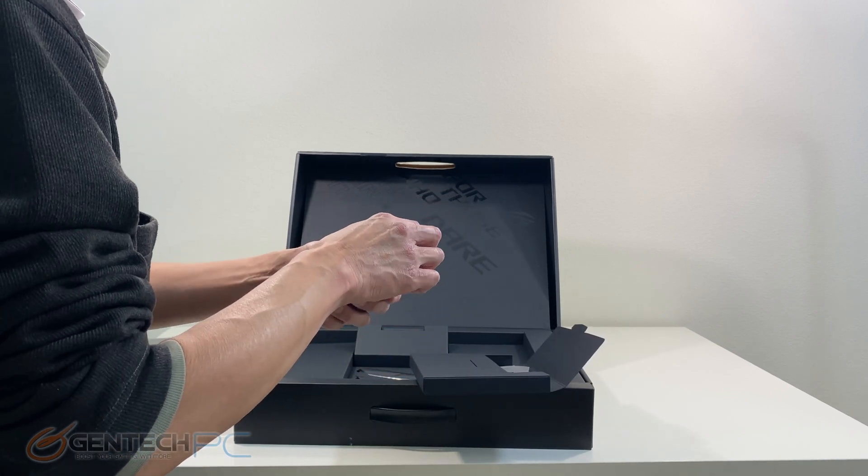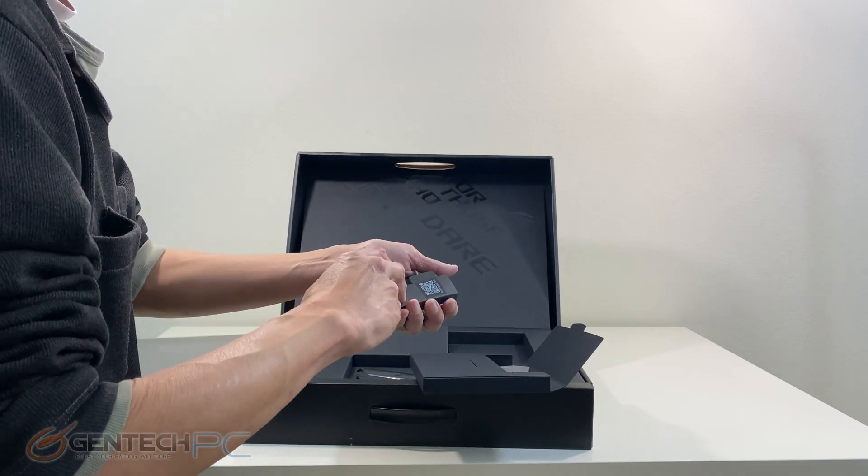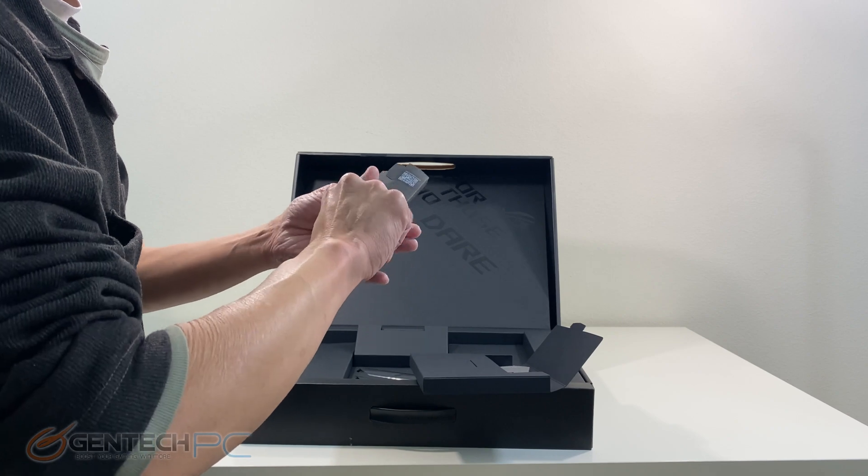You can see the laptop has plastic on it for protection and it was inside of a cardboard compartment, not really packed with foam like we see with a lot of other laptops.